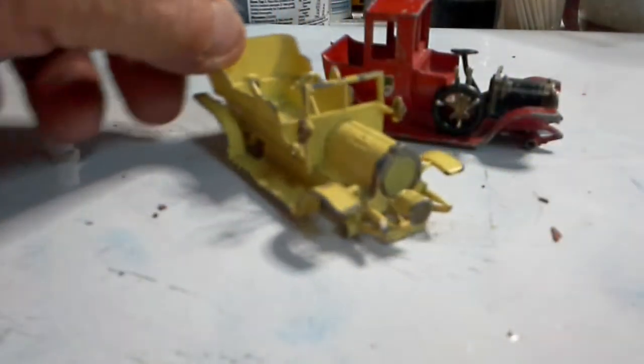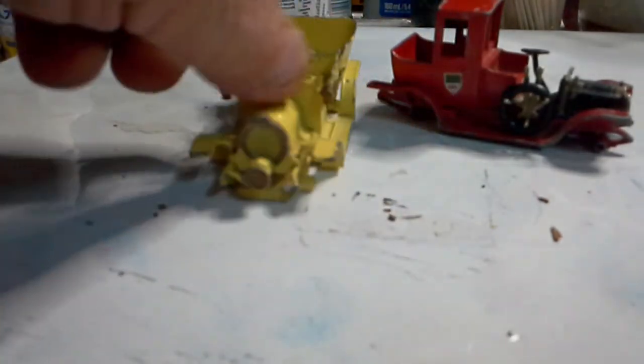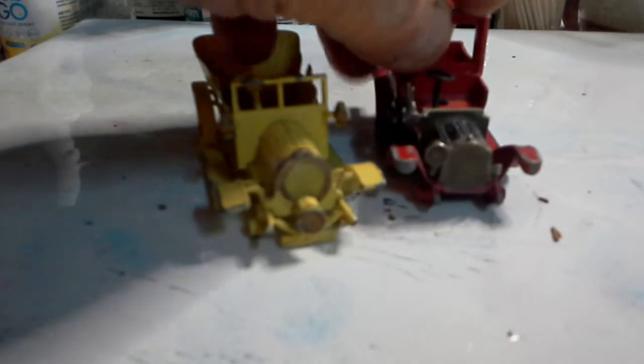Next we have a couple of Models of Yesteryear from Matchbox - lots of parts missing like the seats and wheels, but they still have the grills. This one's missing a light. Something can still be done with them, but not today.